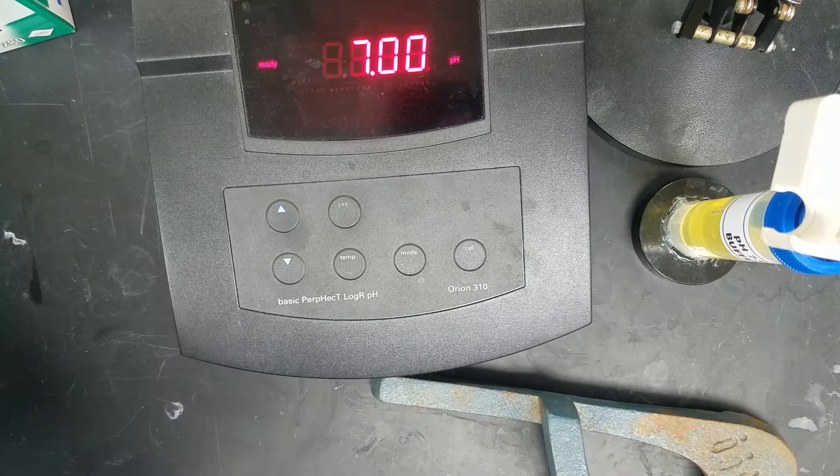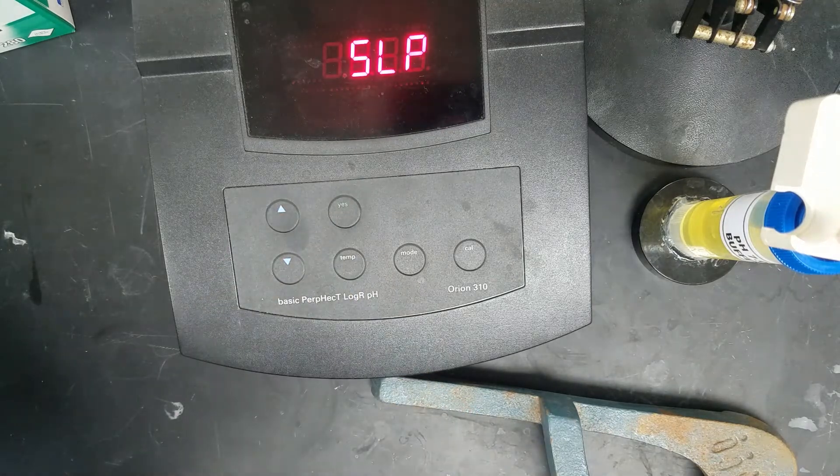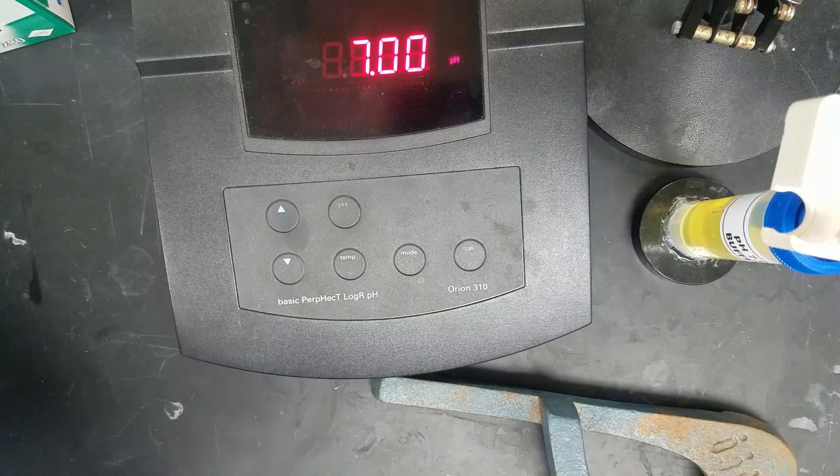Once our ready light comes on, we're going to push yes to accept. Our slope is displayed, and we want that to say 100. Then we push the yes key as well. It will automatically go into measure mode, and the ready light will come on.